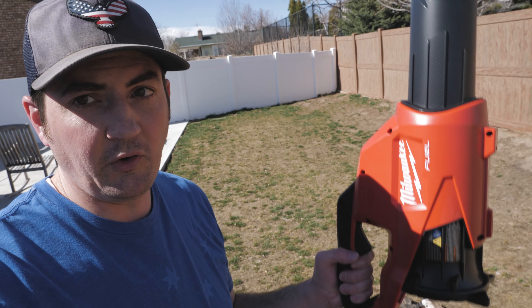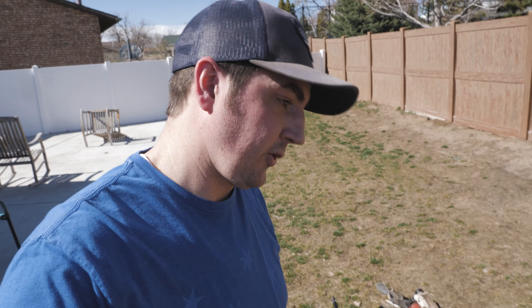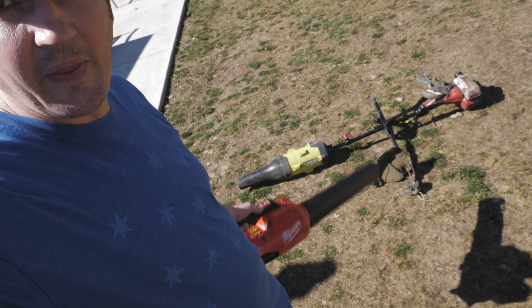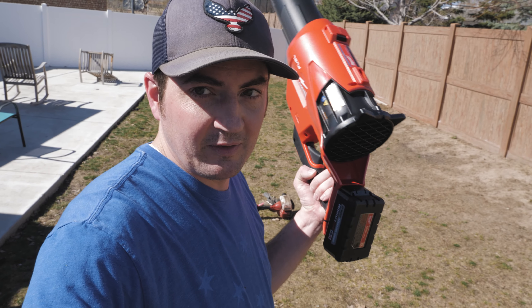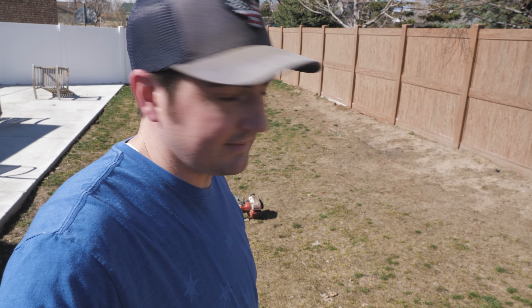Honestly, no complaints so far out of this right here or the string trimmer. Granted, this was the maiden voyage — time will tell — but all I have to say is I didn't have to break my back trying to crank this stupid thing. I don't have a whole lot of yard where I need to go out there and buy some beefy gas-powered system. Honestly, this has been a long time coming. With this size property, I don't need any more than this.